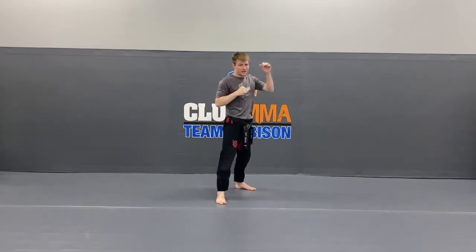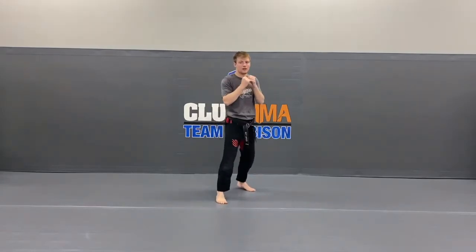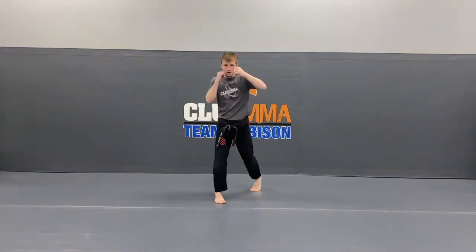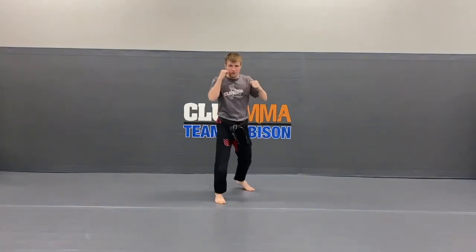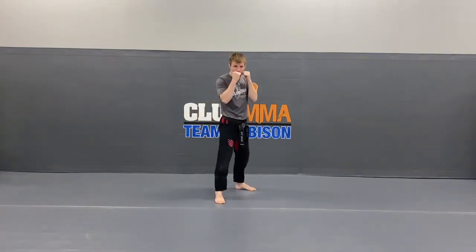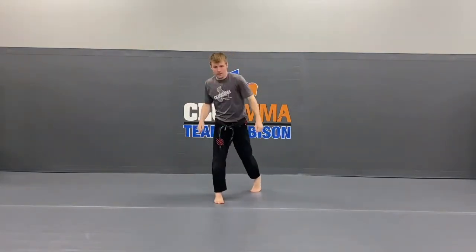Now the back hand, number 4. Bring it back. Hands on your cheeks, ready? 1 — and back. 2 — and back. 3 — and back. 4 — and back. And the last one, 5 — and back. Very good.